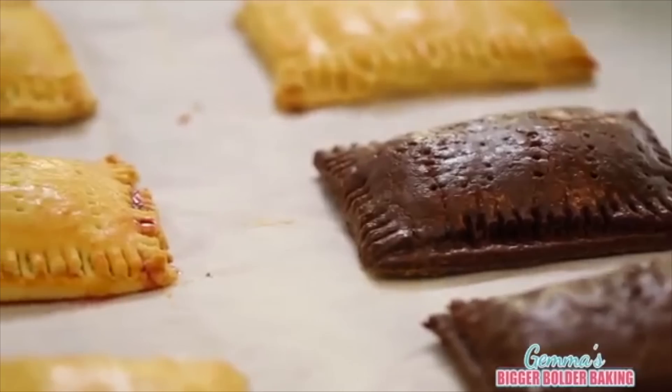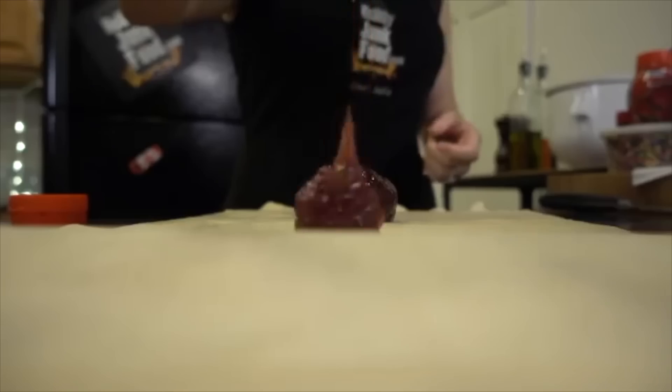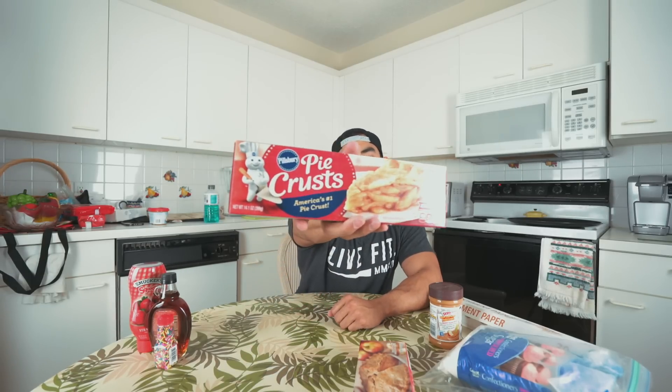After reviewing a bunch of the videos, today we're going to make it a very simple way of cooking. Instead of making the crust from scratch, we're going to go ahead and use some already-made pie crust. We have the Winn-Dixie version and we have Pillsbury, but I don't think it really matters.